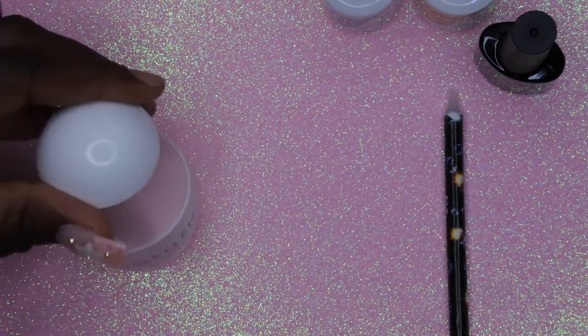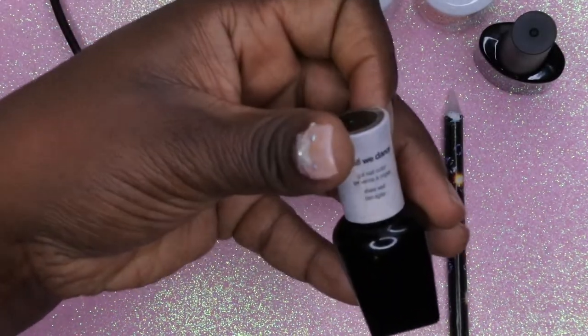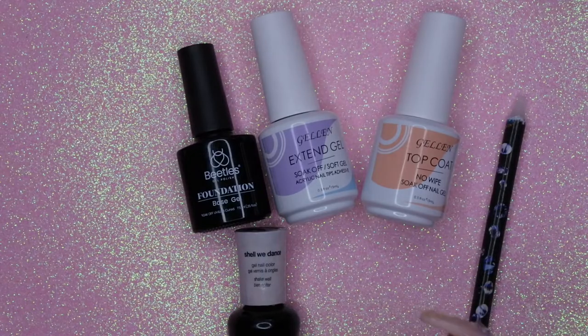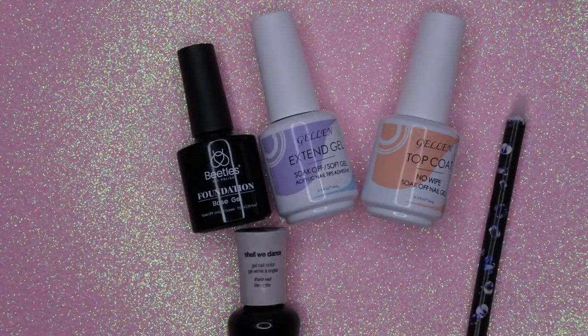You'll also need a lamp, which is useful when you apply your tips, and then your nail polish in your choice of colors. To get this look I also used mylar, so you'll need some mylar along with some saran wrap. I'm going to show y'all why you need all of this shortly.